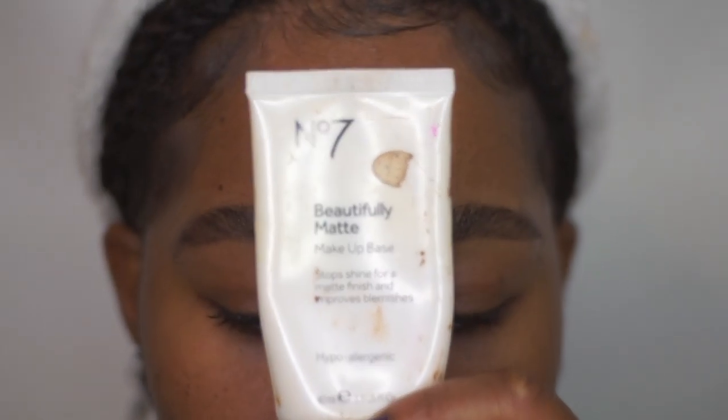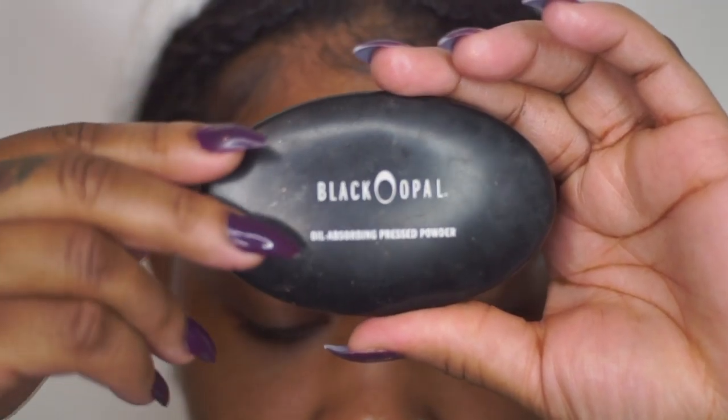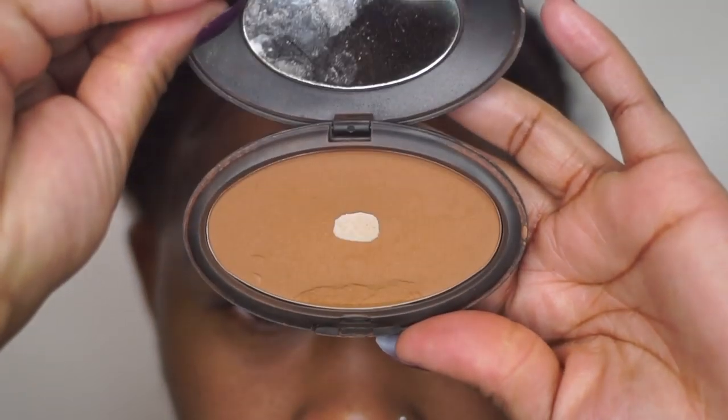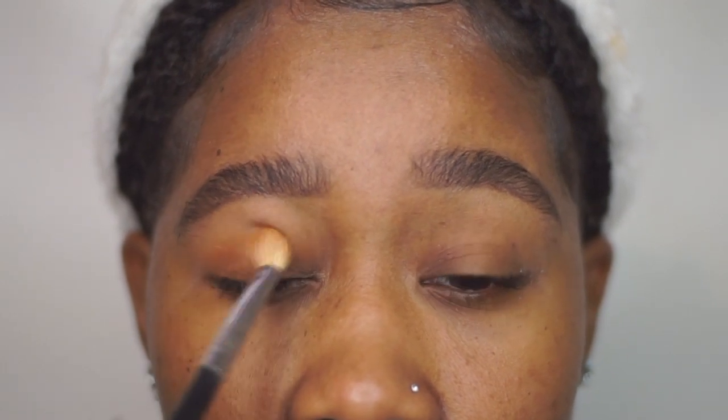Starting off, I'm using my Number Seven Beautifully Matte makeup base, placing that on my eyes because the consistency is a little bit thinner and lighter than a normal eyeshadow base. Next, I'm using my Black Opal pressed powder as my eyeshadow — placing that on my lid in the shade Truffle — on my entire lid.